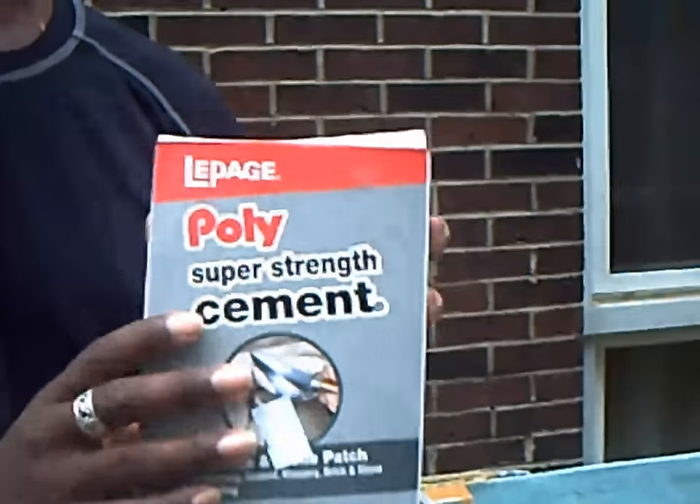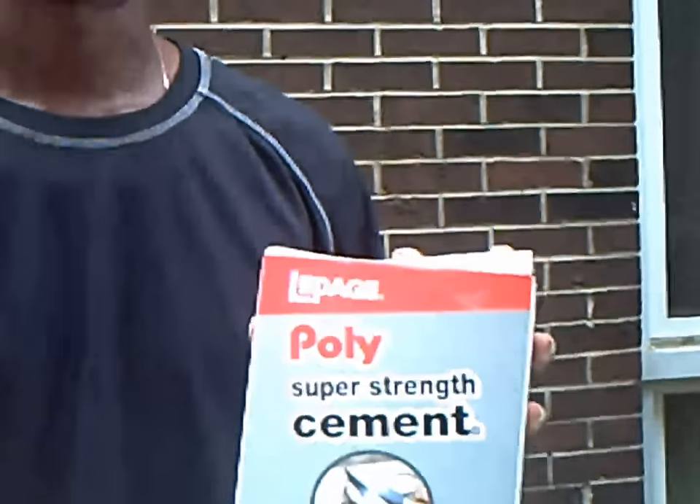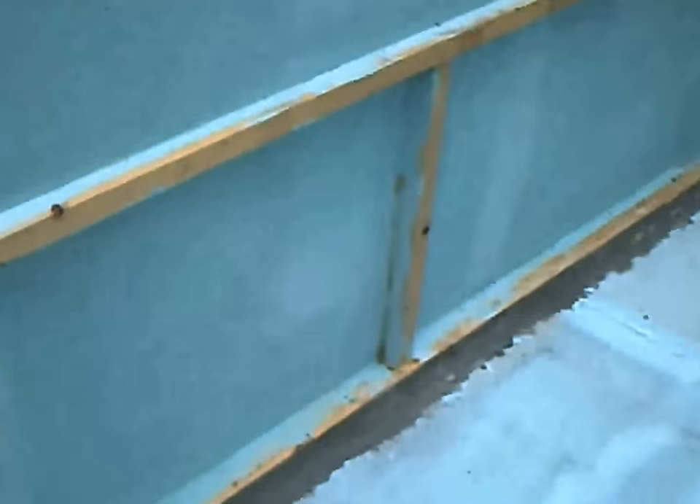That's when I discovered this — it's like a super straight cement, very inexpensive, and all you have to do is add water to it. I got two boxes for less than $10, and I had enough to put it around the whole entire perimeter of the pool to ensure it bonds, it seals, and no water is getting through any of it.